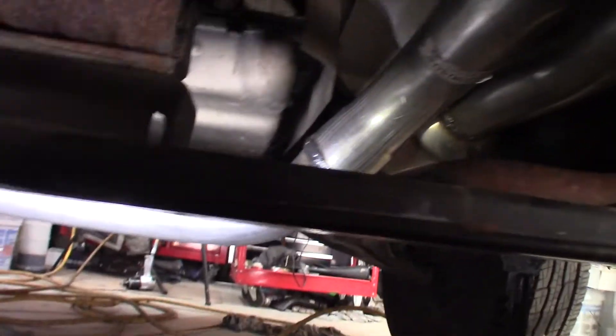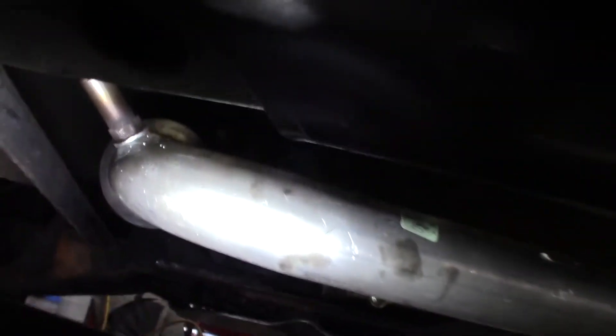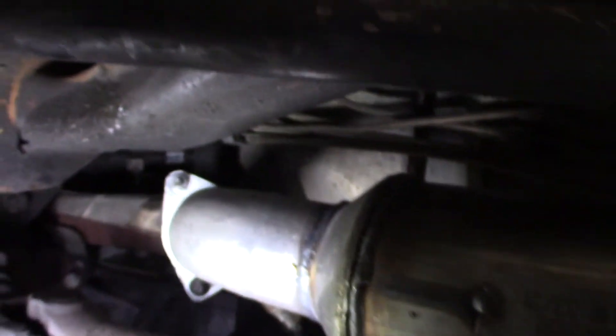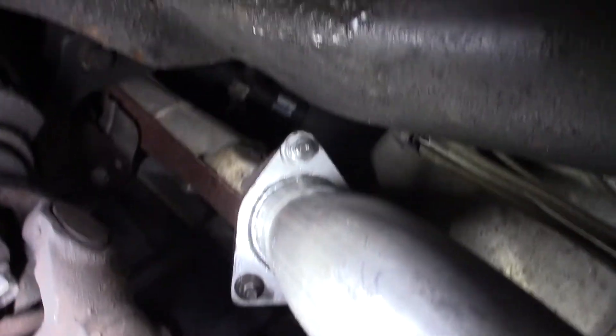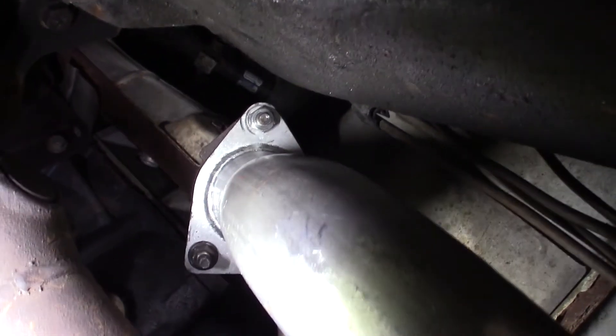I'm going to try to show you a little bit — there's the new exhaust here, the catalytic converters. It's kind of hard to show. I really didn't show you much in this because without a lift, it's almost impossible to shoot anything under here. There's the driver's side and the passenger side. I had one stud — that guy up there had to give me a hard time, ran a thread chaser on him, got him straightened out.